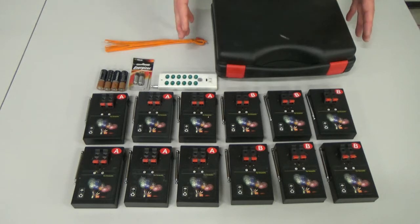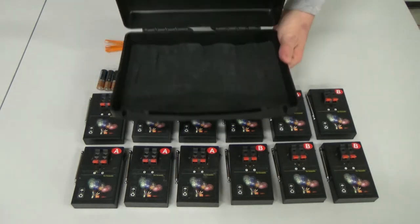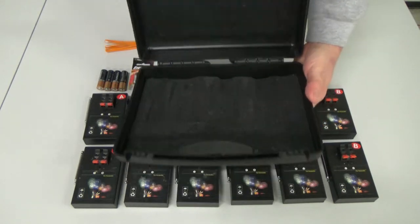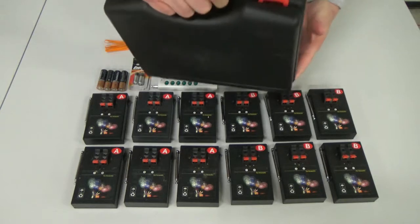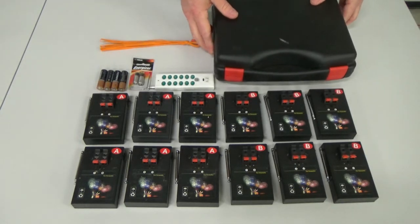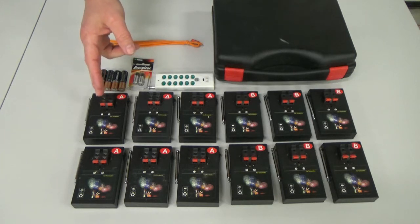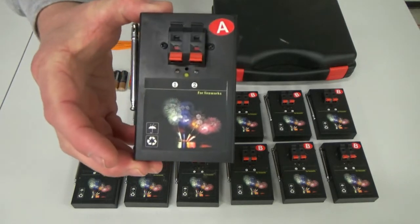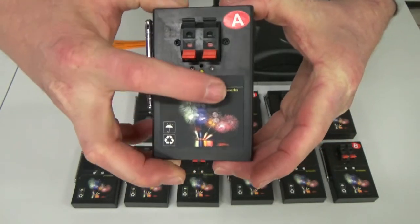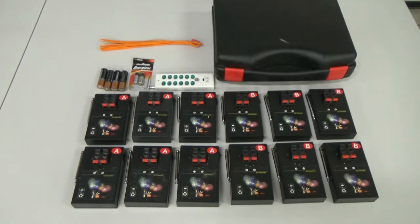So let's look at the system and the different parts. My system came in this plastic case — it's got two locking tabs, it opens up, and you can store everything in there. When you're done, you close it up and lock it. It's real nice for storing and has a carrying handle so you can tote it around. As you can see, I've got 12 different cues. Each one of these black boxes is called a cue, and each cue has two connection ports. Sometimes these connection ports are themselves referred to as cues, so technically this would be considered a 24-cue system, and it would be listed on eBay that way.